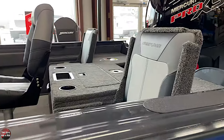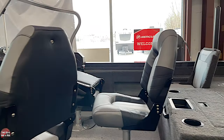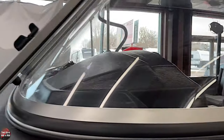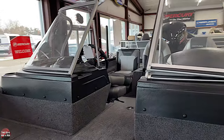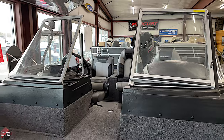Two of the configurations are with the walkthrough console, and two have just the side — the right side console. They can either do a side console or a dual console. The dual console would be dual bubble windshields, as I call it. The walkthrough, obviously, is full glass.